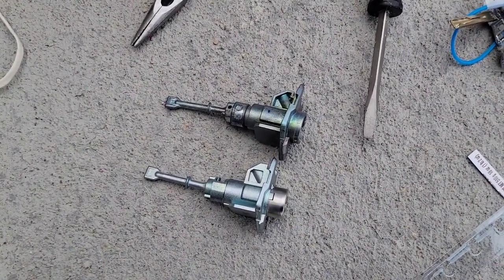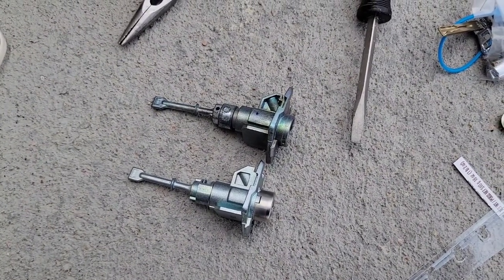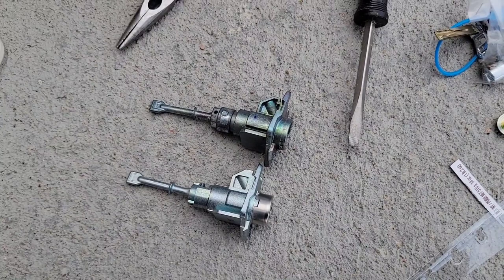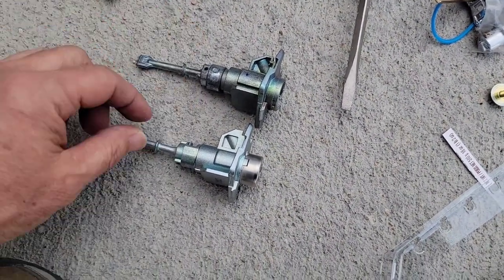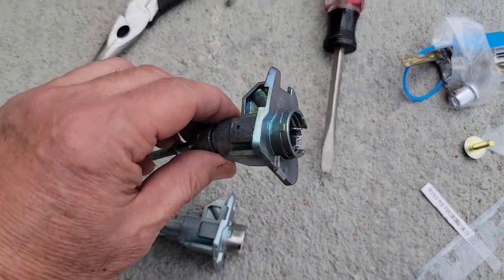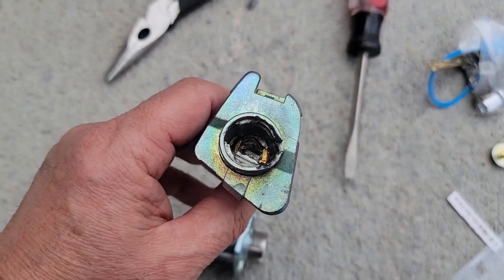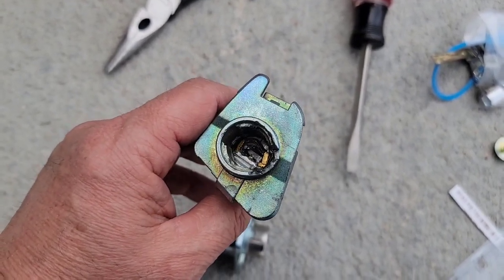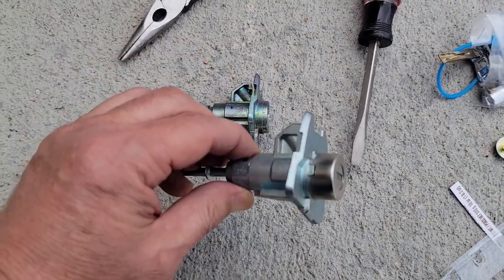Here I have the Hyundai 2016 Santa Fe door lock cylinder — bought it from eBay, apparently OEM parts. This is the one I took off, and as you can see it was damaged by the thieves — worthless scumbags tried to break in. And these are the new ones that I got.